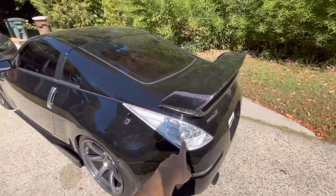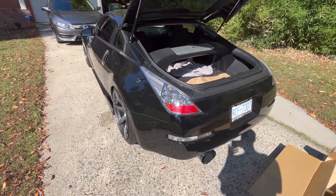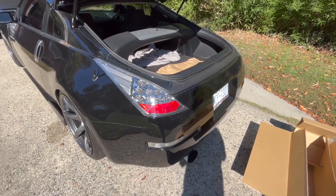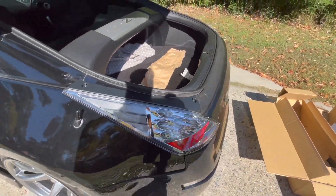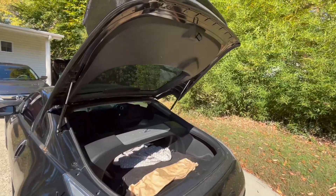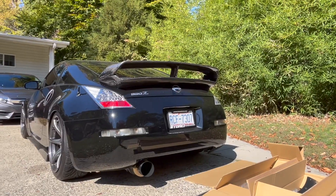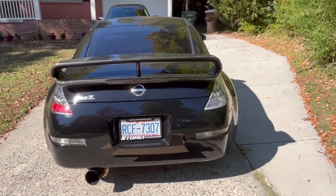Let's go ahead and grab the taillights, pop the trunk open, and throw them on to see how it looks. It's not fully bolted in yet, I just threw it on — oh my god, these things are like diamonds in the sunlight. These look so freaking sick. I can already tell I'm gonna like the JDM ones a thousand times more than the all-clear ones. Oh my god, the red accent — that helps so freaking much.